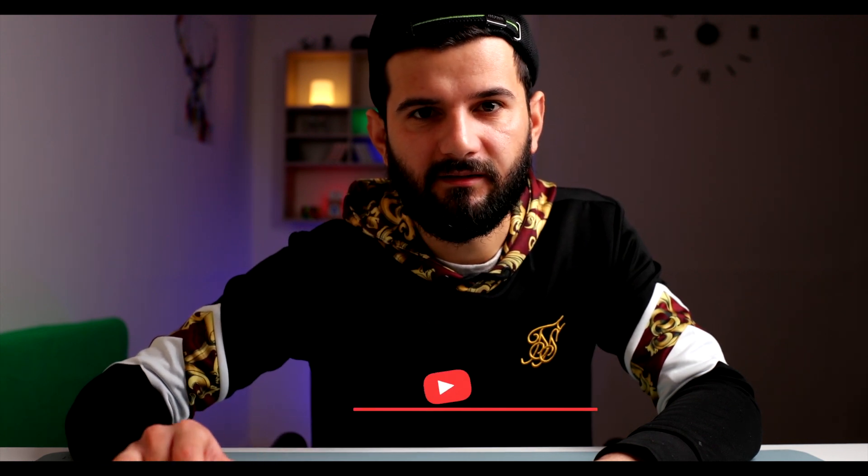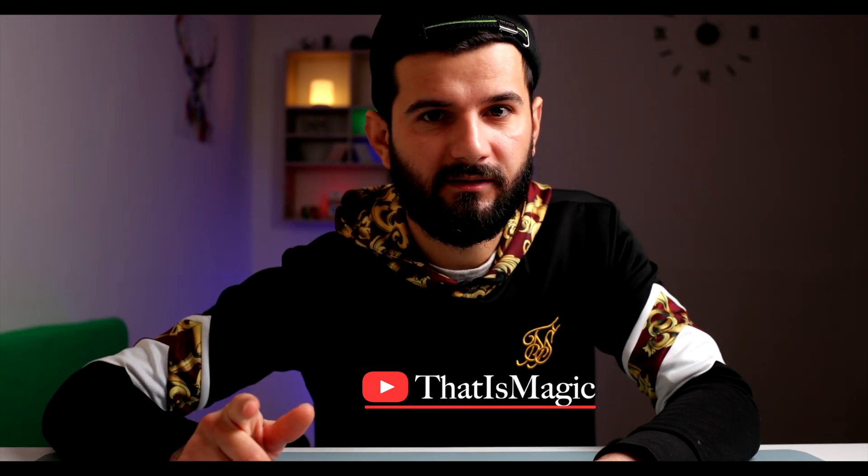But guys, please let me know if you liked this video because I really need your feedback. If you liked it, give it a like and subscribe. Also leave a comment. And if you didn't like it, leave two comments so I know you didn't like it.